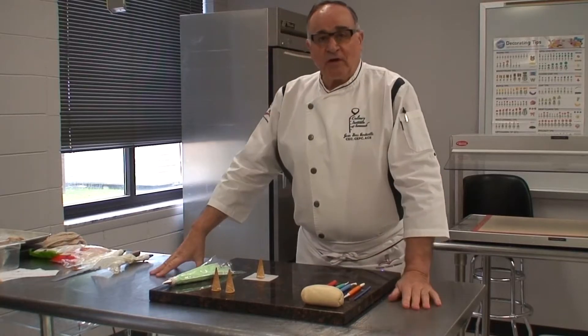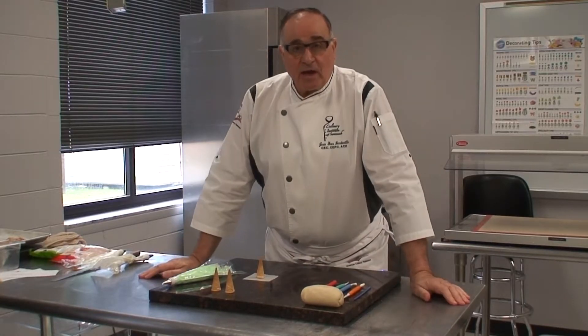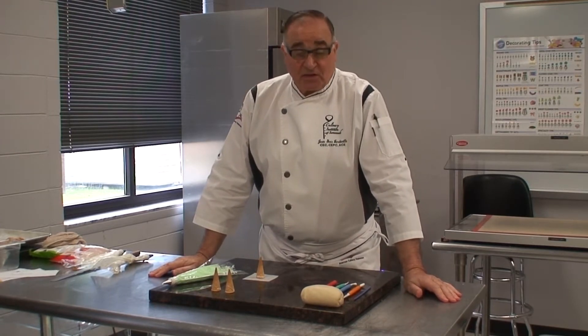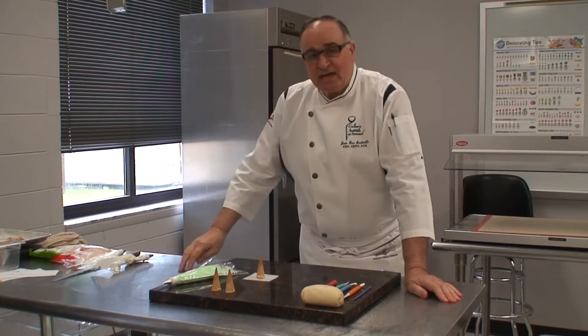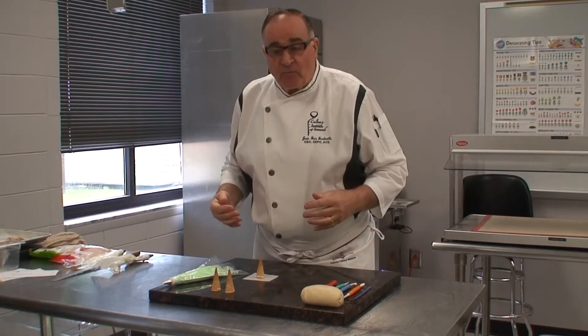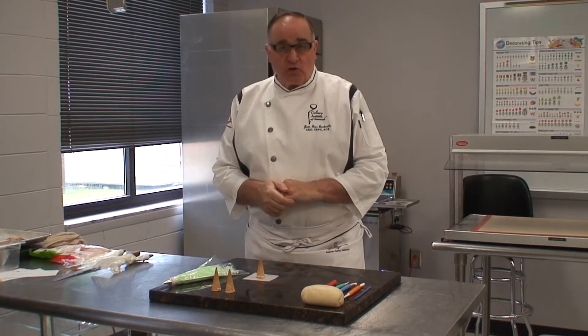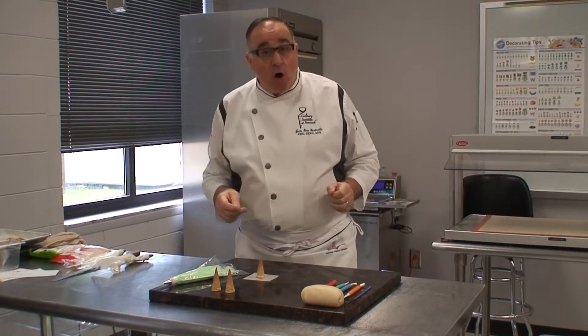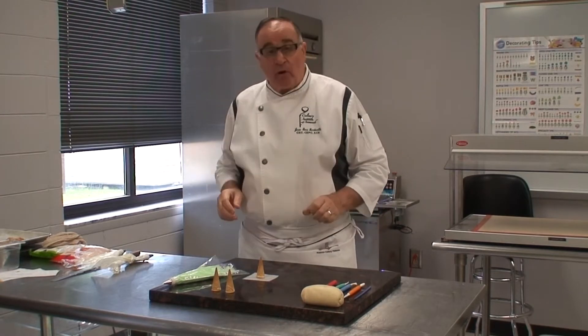I am Chef Jean Vanderville, the culinary, baking, and pastry program director at Savannah Technical College. Today I'm going to show you some tips regarding decorations for your gingerbread house — like little animals if you want to do a farm scene — and we're going to make some little trees.